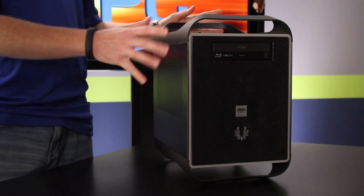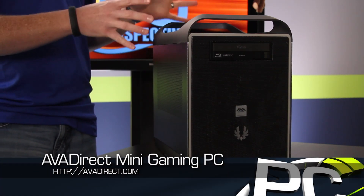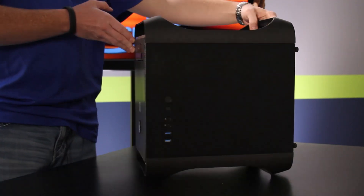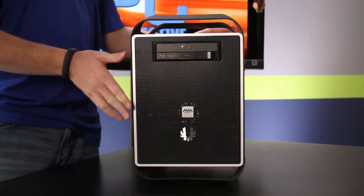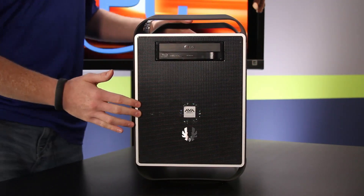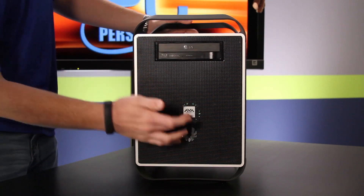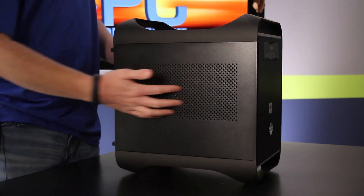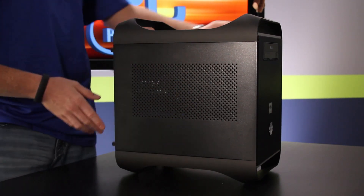Let's take a look around the outside and then peek inside. Here's the case — it's a BitPhoenix Prodigy in midnight black. It's a Mini ITX chassis; not super tiny, but small enough to be discreet. On the front there's a nice mesh finish with a large fan behind it, an AVA Direct sticker, and your Blu-ray burner. There's good ventilation on the side, and you can see the GTX 680 GPU behind that.